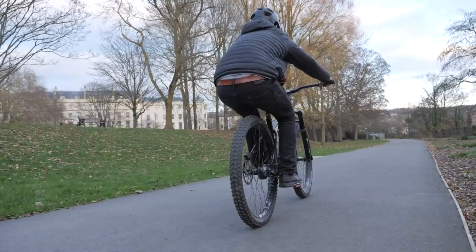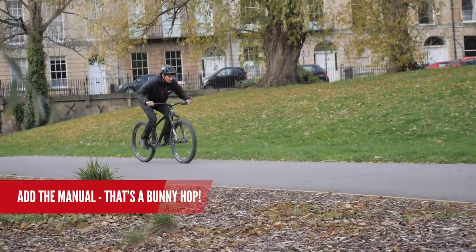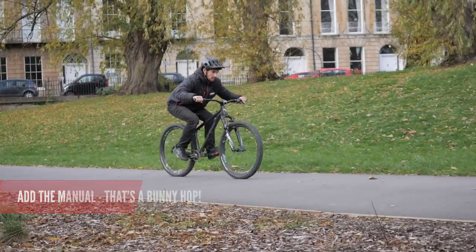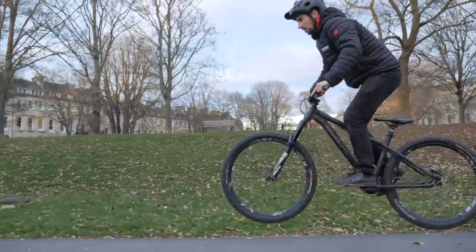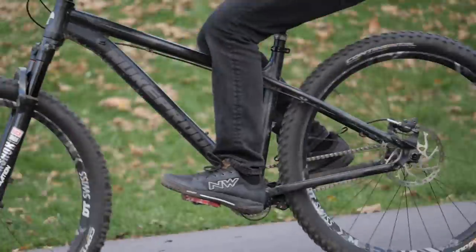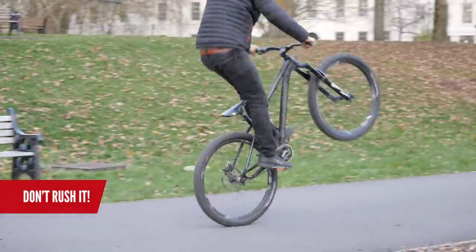This is going to take practice by itself for a while. When you've got it dialed, throw in the manual and boom — that's a proper bunny hop. With a bit more practice, you'll be hitting tech trails and big jumps feeling comfortable. But beware, for some people who get the rear wheel lift, when they then try to add the manual, everything goes out the window. So relax, don't try and rush it.